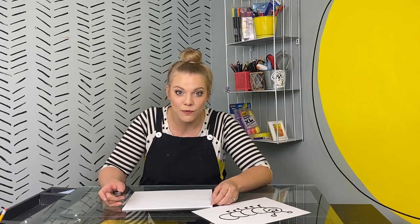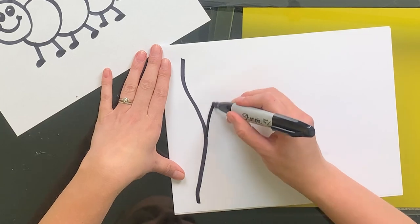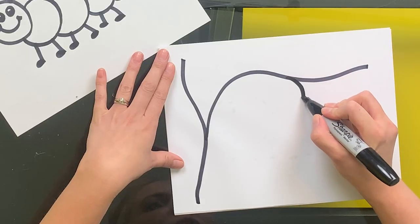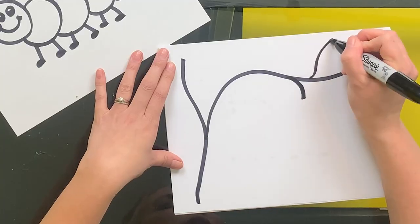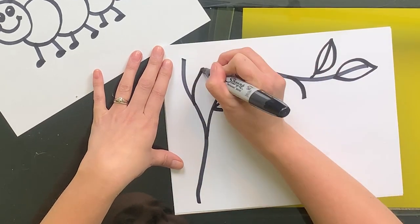Next, the caterpillar makes a cocoon around itself. Let's draw a cocoon. I'm going to start by drawing a branch and some leaves — a vertical line and a horizontal line. I'm going to add just a little stem; this is where a cocoon is going to come from. And before I draw that, I'm going to add some leaves. When you have as many leaves as you want, it's time for the cocoon.